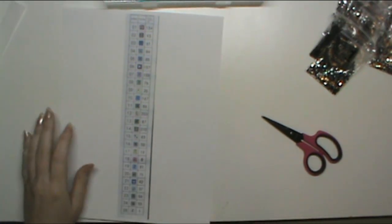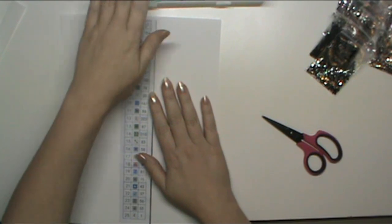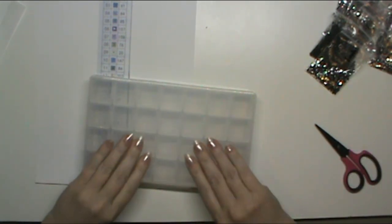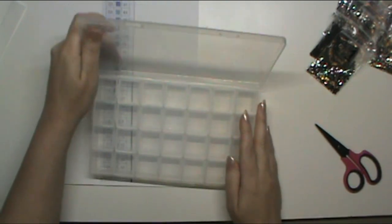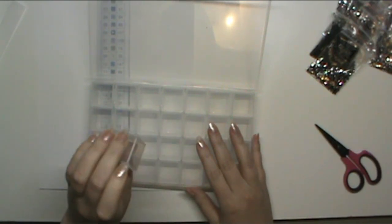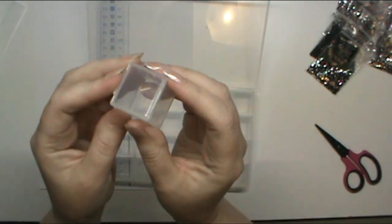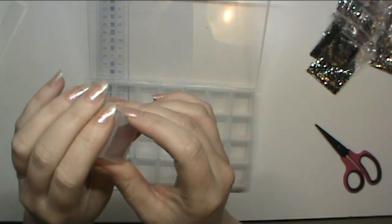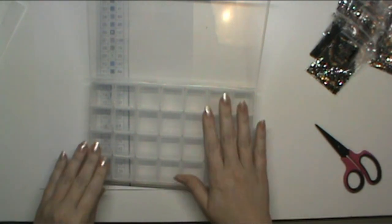Hey guys, it's Trisha the left-handed stitcher. I've decided to try doing a kit-up video. I'm going to kit up the Angel Eyes project that I just did an unboxing on a day or two ago. These are my favorite containers — I got these off Amazon, they're little squares, and when you squeeze the side the lid releases. I've been using these for months and they haven't given me any problems.